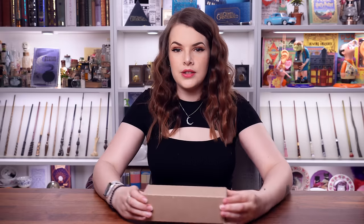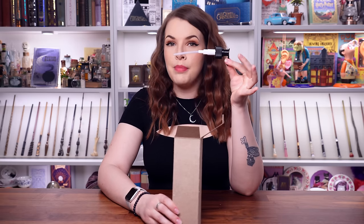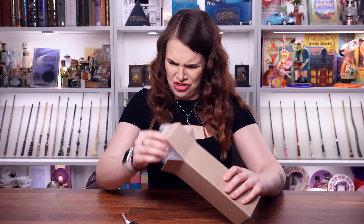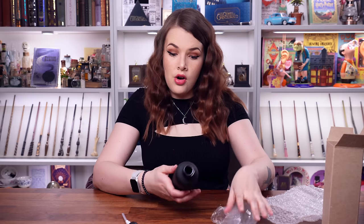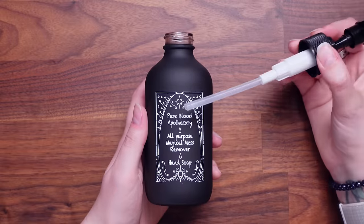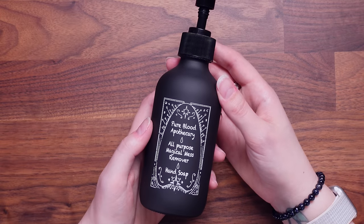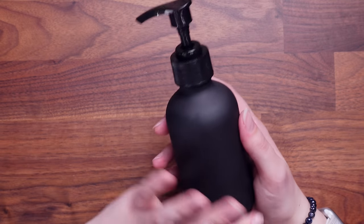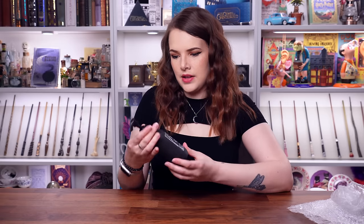We've got another mystery box. I'm just going to show you what I've just seen. So we've got a pump — this is probably a Bath and Beauty product. Oh, cute! It's just the bottle. So this is by the Pure Blood Apothecary. It says All Purpose Magical Mess Remover, and it's a hand soap bottle. I love this — it's going to end up in one of my bathrooms or maybe my kitchen. It's a black bottle and you can fill it up. Very cool.